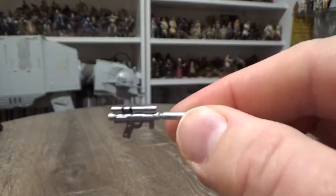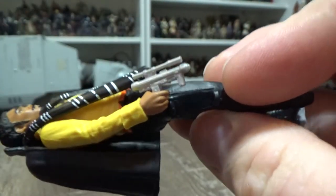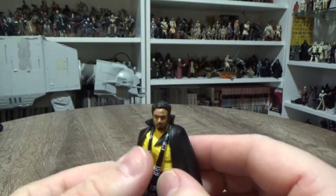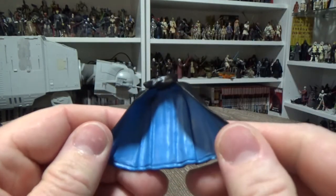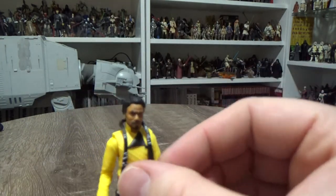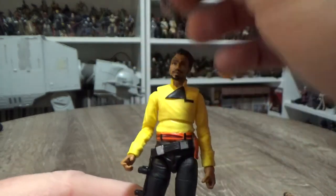Accessory-wise, he does come with his blaster. Let's get a close-up look at that. I can't remember what it's called. The version that came with the 5POA came with the extended sort of stock on it — I think that's what it's called, the extended barrel. So that looks kind of nice. As with the 5POA, he does come with his cape and scarf, but they are actually separate pieces this time, and they've painted the inside of the cape blue, so that looks quite nice. Whereas the previous one was all one piece.